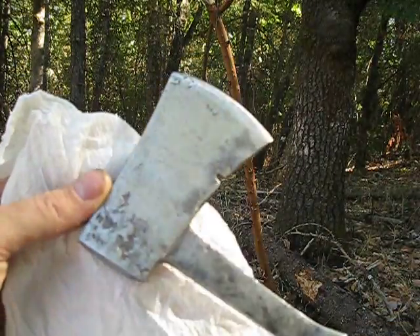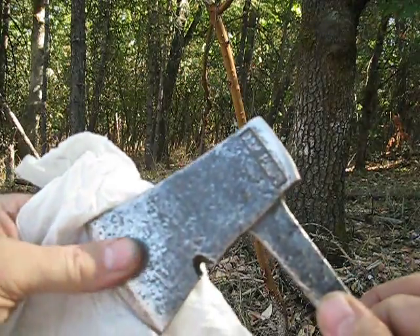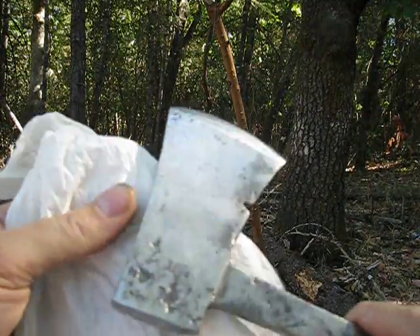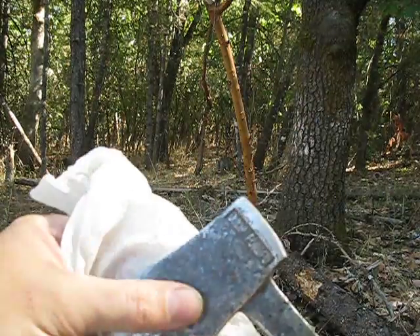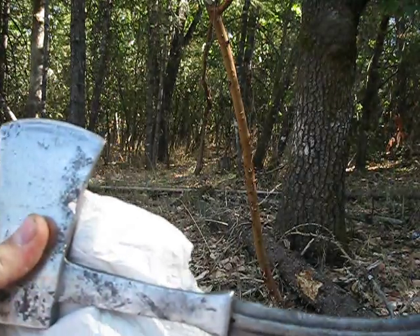So what I've decided to do — I was going to just paint the handle and leave the head of the hatchet unpainted, but as bad as the pitting is, I'm going to just go ahead and hit the whole thing with paint and see what happens.